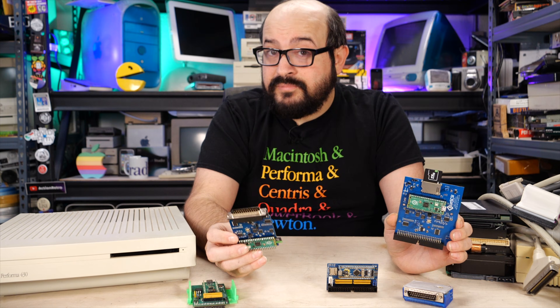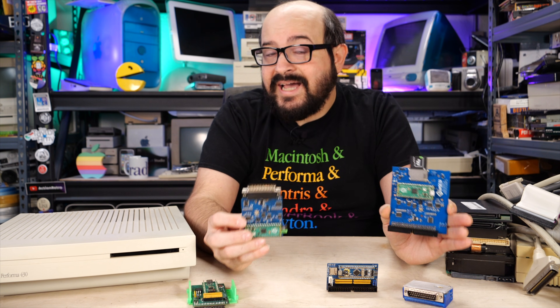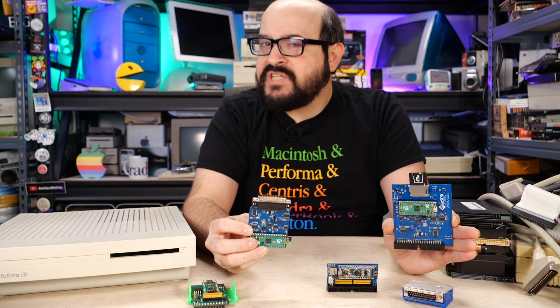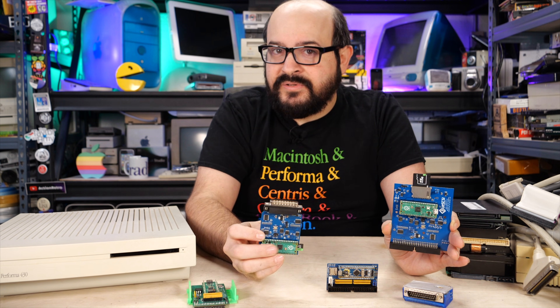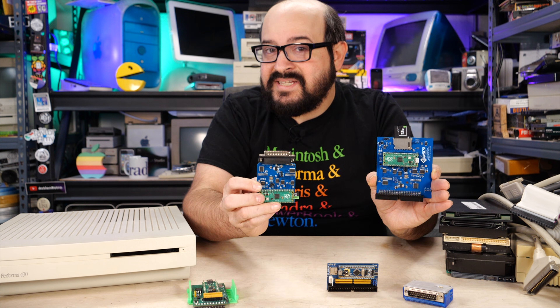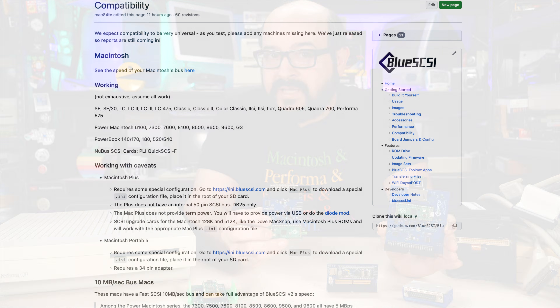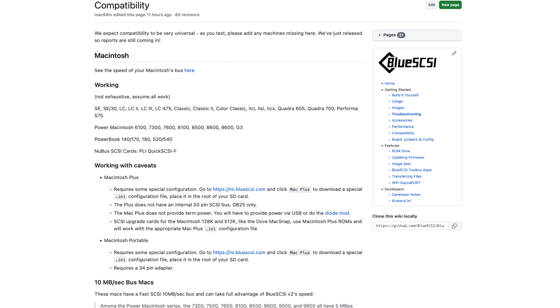Similar to the original BlueSCSI models, the BlueSCSI version 2 works on a variety of Macintosh, PC, and other systems. I'm going to generally talk about Macintosh compatibility today because that's what I'm most familiar with, although I am excited to test these out on other non-Mac systems. If you're curious about compatibility, check out the documentation on the BlueSCSI website for more information.